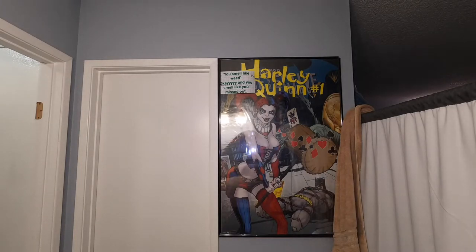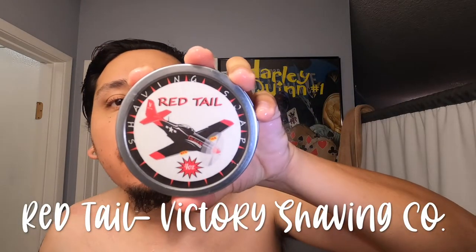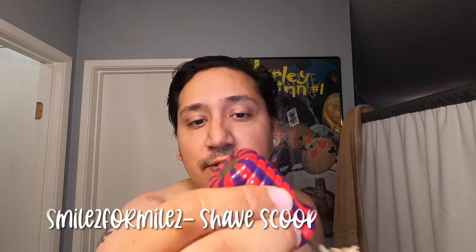Today we're going to be using Red Tail by Victory Shaving — you guys see that? Victory Shaving Company dot com. I'm not sure if they're still in business; they might be, but I don't know if they're selling soaps anymore.